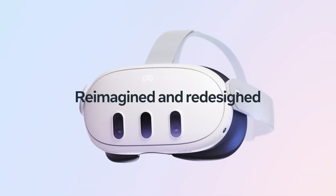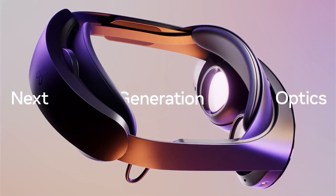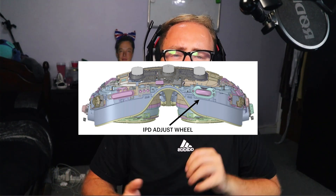Moving into the leaked section: similar devices using the XR2 Gen 2 chip usually work with LPDDR5 RAM, and we're likely to see an increase in RAM compared to the Quest 2, but that's not confirmed. It's also fairly certain there won't be any face tracking — the cost of face tracking is incredibly expensive, and with everything this headset already offers at this price point, the likelihood of face tracking is essentially zero. Patent images of the device don't show anything suggesting it either.